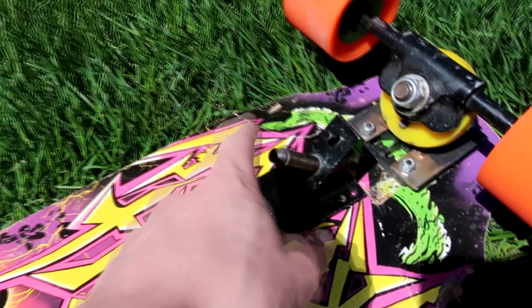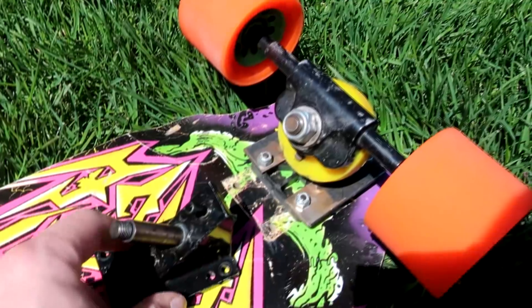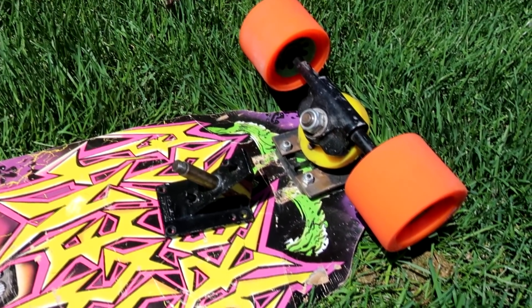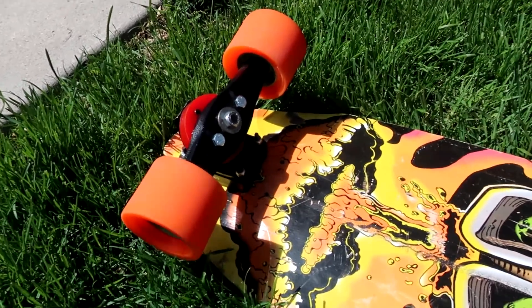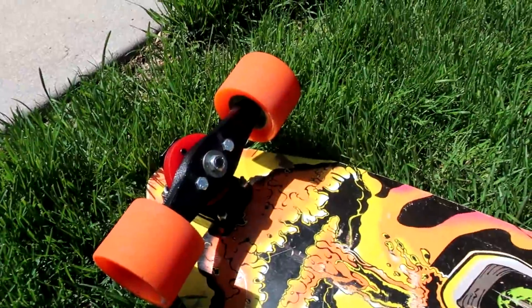I've even got it on an extra riser so that it's running the same height as the rear. The last thing I want to do is switch out this custom 32-degree base plate for this stock 45, so I can try the rakeless on both the front and rear without it being different angles and get a better feel for what it's doing.